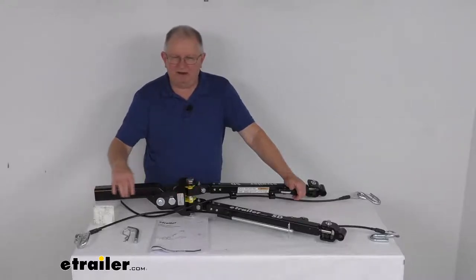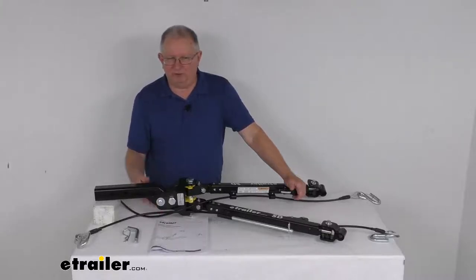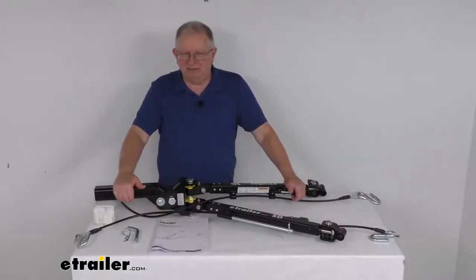The shank back here has a built-in 1½-inch drop, or if you flip it over, a 1½-inch rise for additional height adjustability.